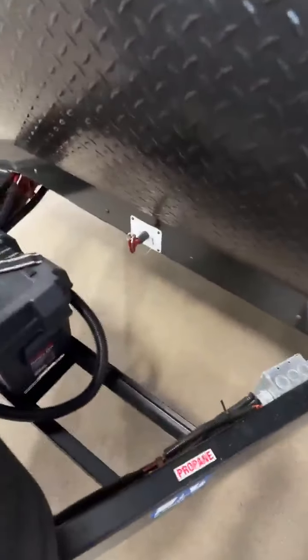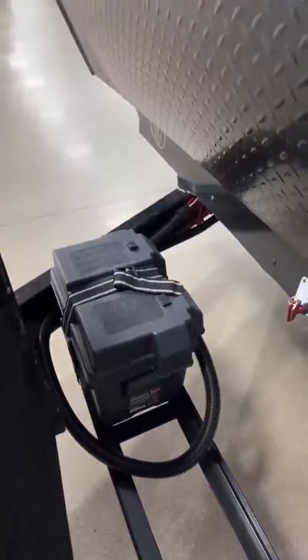Here we are at the front of this really nice Forest River Vibe. It does have the two 20-pound LPs, your power jacks so you don't have to be cranking up and down and ruining your arm. It does have the battery shut off so when you put it in storage, you don't have to worry about leaving everything on. It does have the solar panel, and that's why it has the battery there.